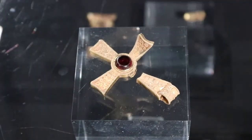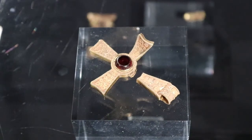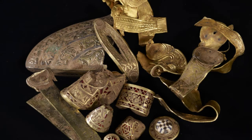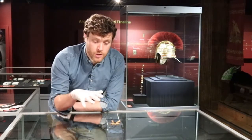When the hoard was buried, probably between 650 and 675 AD, it was a time of religious change. The earliest Anglo-Saxon settlers had been pagan, but by the 7th century many kingdoms had converted to Christianity. King Penda of Mercia, whose wars against neighbours may have created the conditions for assembling the Staffordshire Hoard, has been described as one of the last great pagan kings. So we have quite a complicated religious situation, and within that we do see a small number of Christian objects in the hoard.